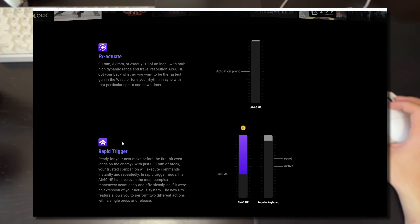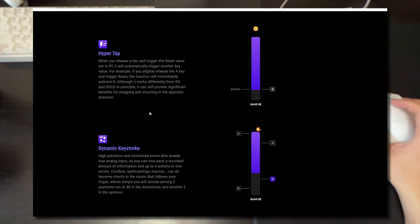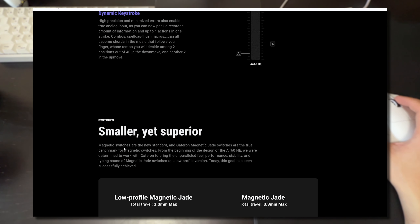If you're new to hall effect keyboards, here's how rapid trigger works: whenever you let go of a key, even just a little bit, it will deactivate that keystroke immediately. You also have hyper tap, which is new, and of course dynamic keystroke.